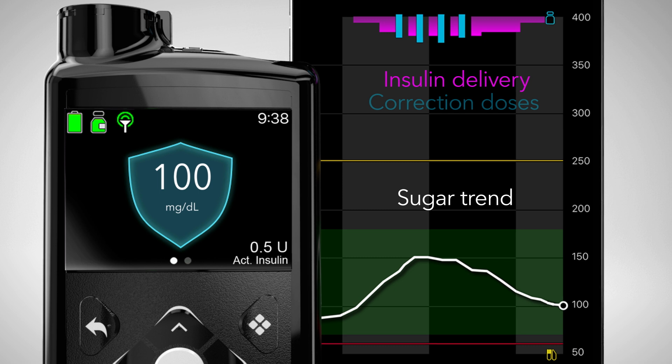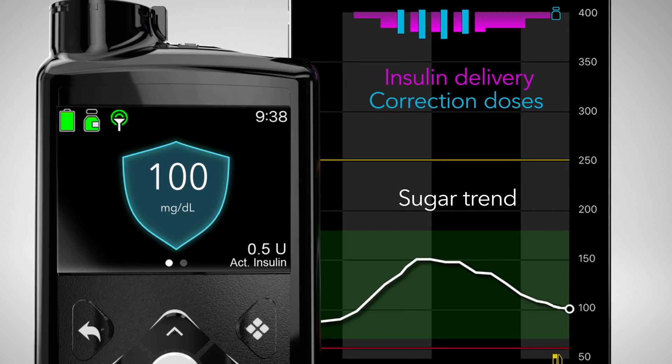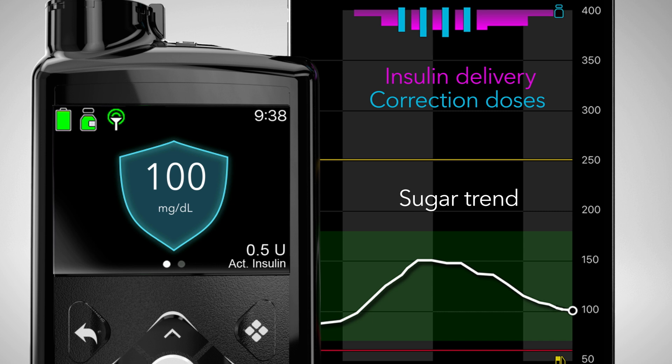If you're trending above that target, it will give you more insulin. If you're trending below, it decreases or stops insulin delivery.